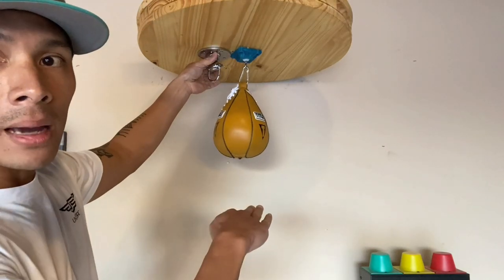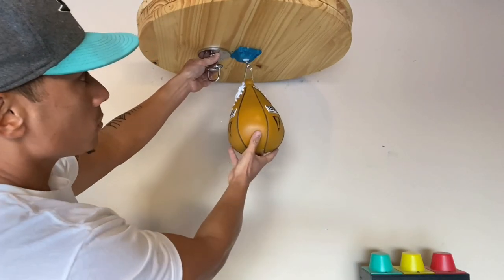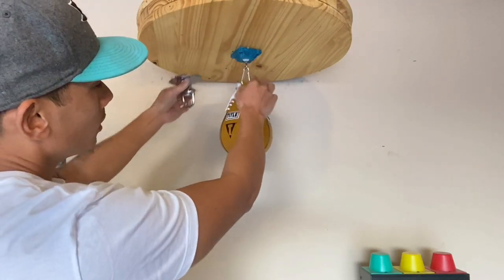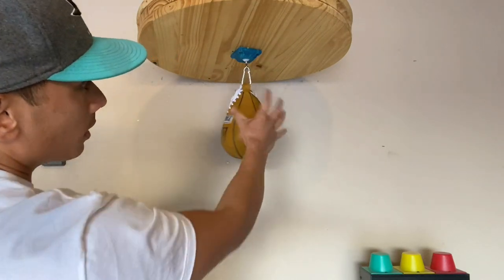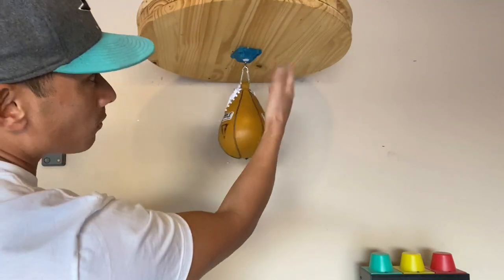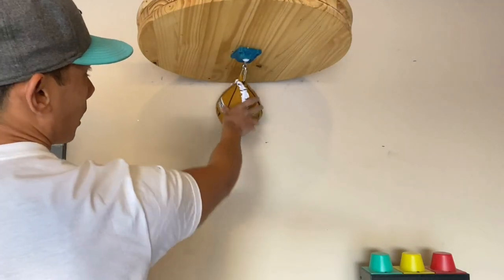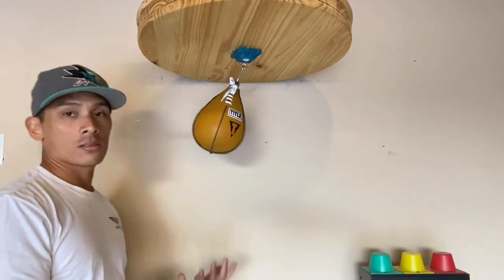It drops the bag down a little bit further, so that's definitely something to keep in mind based on the diameter of your bag. If it's too long, you may need to get a smaller carabiner or a smaller speed bag. Or if you have a really large platform, then you have nothing to worry about. Thankfully, my platform accommodates the radius of this swivel, so that's really good. Let's go ahead and start hitting this thing and see how it performs.